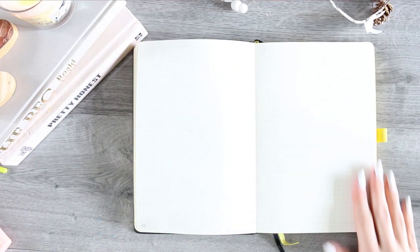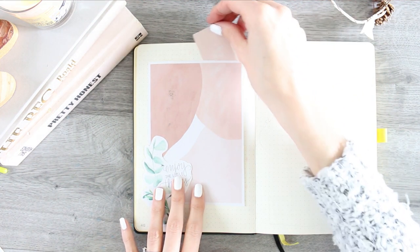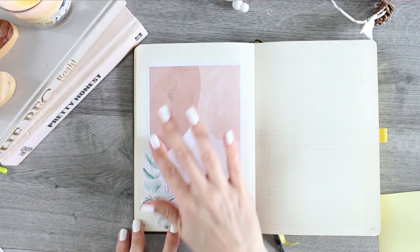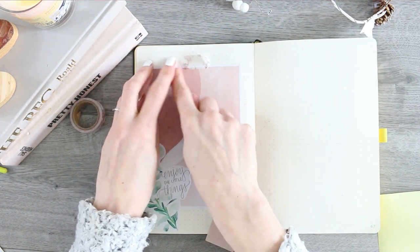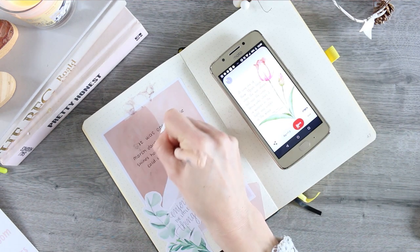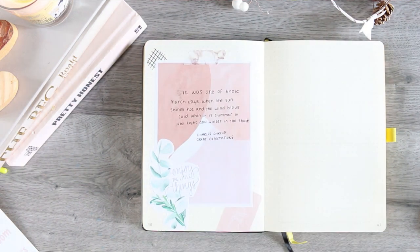I always include a quote somewhere in my bullet journal spread, so I printed one of the images extra large just for my quote page. Here I'm arranging the stickers before peeling the back off to make sure they're where I want them. I've never done this kind of scrapbooking before — it came from discovering a lady on YouTube whose language I don't speak, but I find her videos so captivating. That's where I thought: people make scrapbooks in their bullet journals — what a great idea!